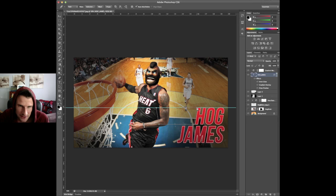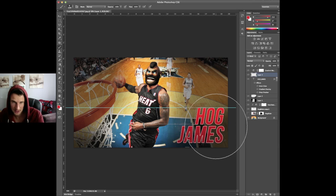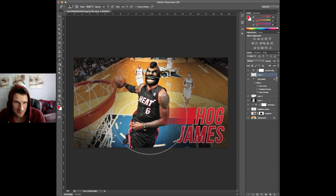Put on this guide, make sure I get this right — there we go, make selection. We are going to fill this in with a little bit of red as well — there we go. Erase some of that around him. Mr. Hog James himself, ladies and gentlemen.